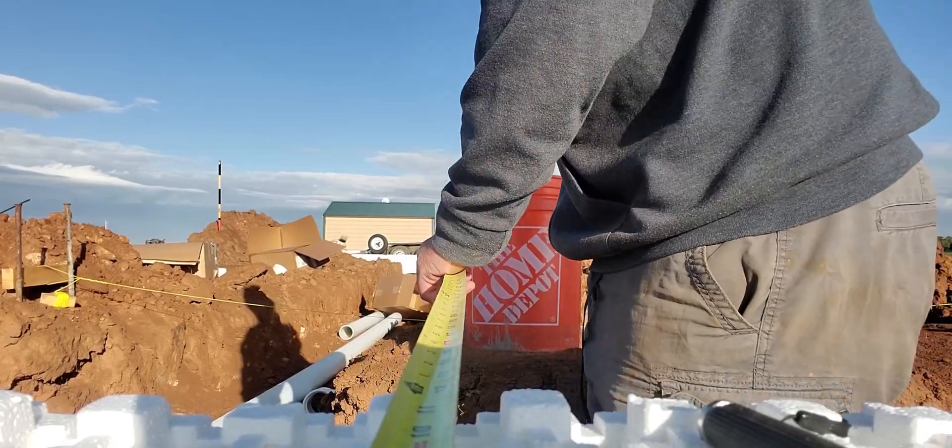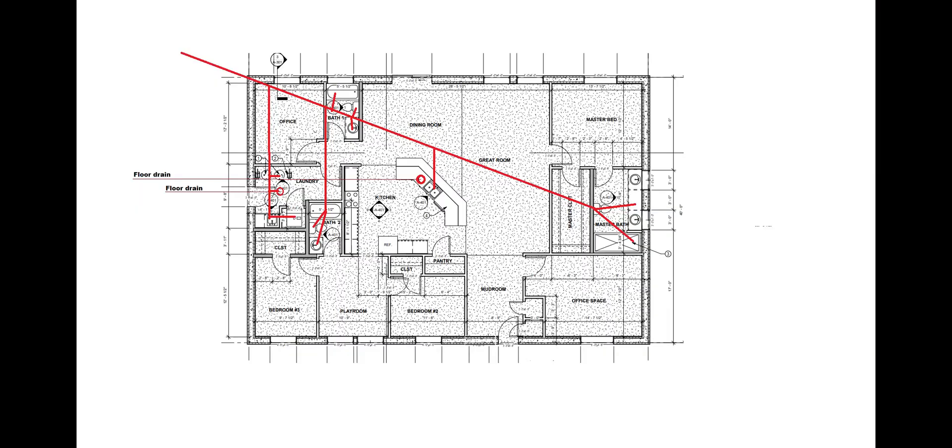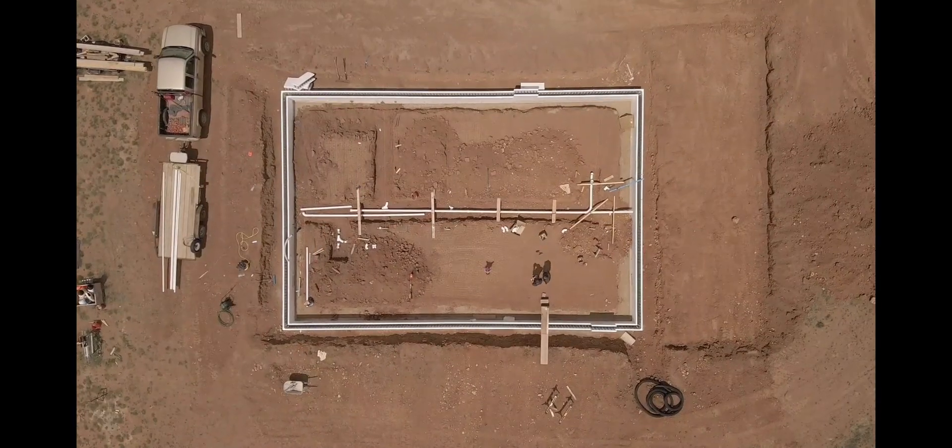This is a part that you may want to talk to a plumber about, which I did. I had my own designs. They weren't very good. They weren't very efficient. I have a good friend who is a very knowledgeable plumber. He came over and helped me.